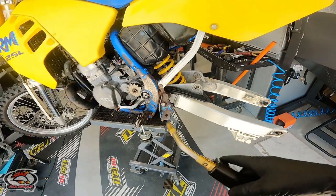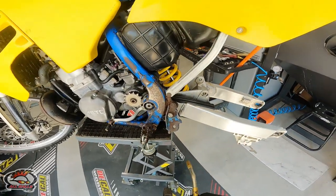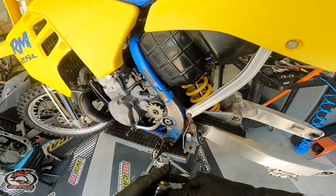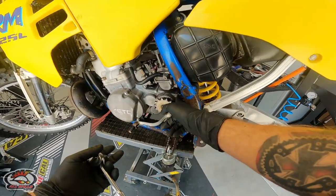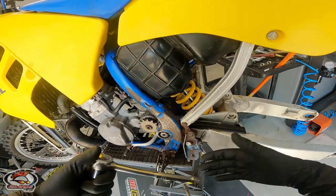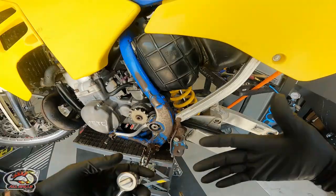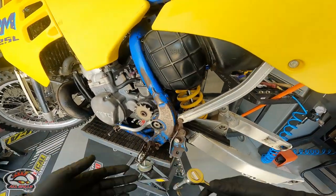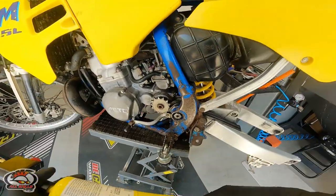Before we start applying heat, I need to take things like the chain slider off — that would just melt. We want to be really careful. It's a bummer when you have to do this because there is a center case gasket in the back of the engine — obviously we don't want to nuke that. The goal is to get it hot enough to let the air hammer do the work without destroying anything else.